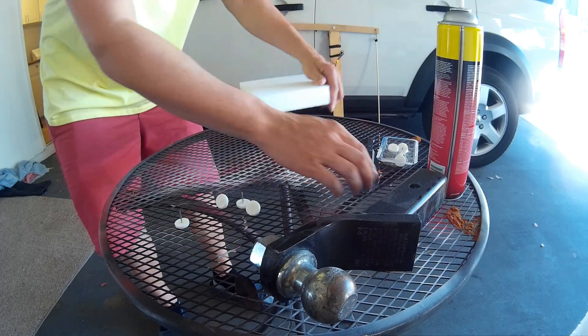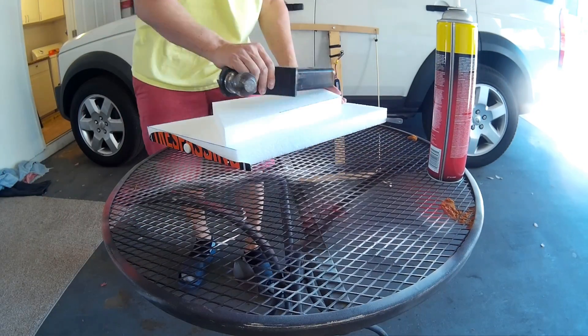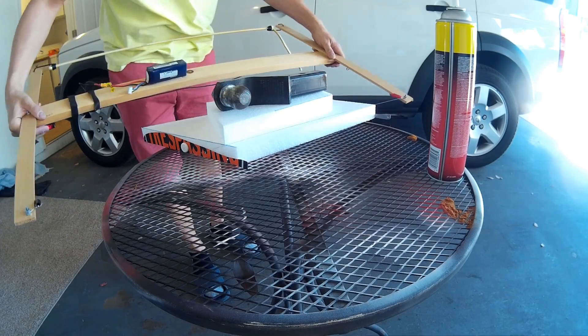Make sure it's securely on the foam so it doesn't move around while you're cutting it. Once the templates are onto the foam, we're going to put something heavy on top of the piece of foam so it doesn't move around while we're cutting it.